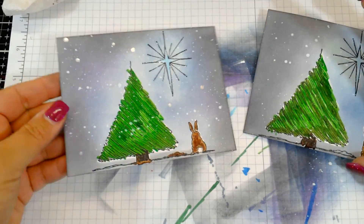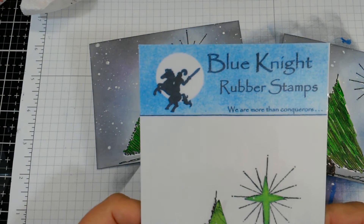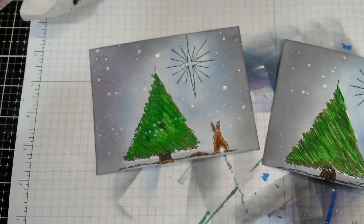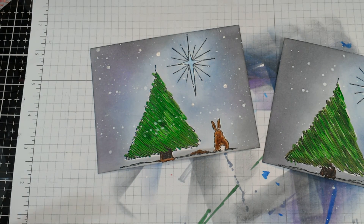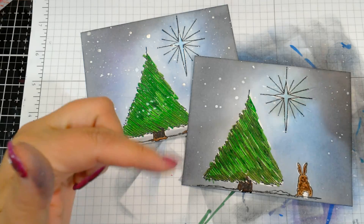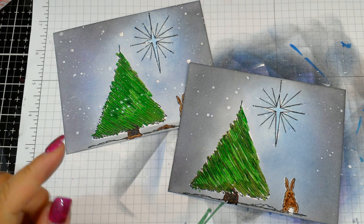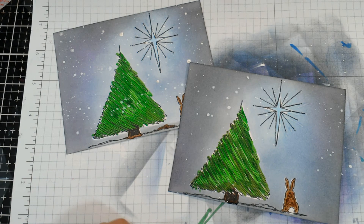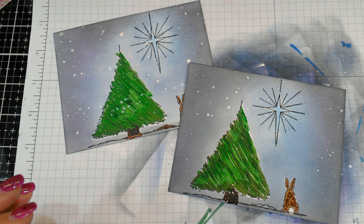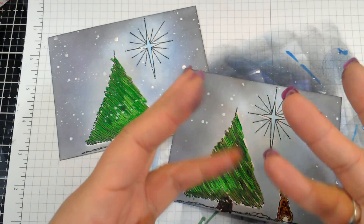You could stamp a cute little sentiment on there if you wanted. There we go — a cute little holiday card with this bunny. This is called Christmas Bunny and it's from Blue Night Rubber Stamps. If you like this video, I appreciate your thumbs up so I know you enjoy these kinds of videos. Post any comments or questions below and I'll be happy to answer them. I'll link the stamp in the video description, and if you're not subscribed, click the button in the corner. Hit the little bell icon and it'll notify you when I post a new video. Thanks for watching, and as always, keep on stamping — good night, bye bye!